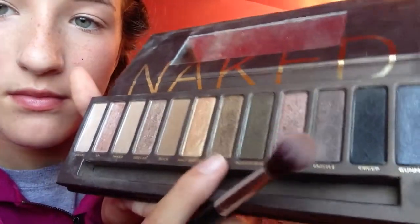I'm going to take Smog, which is a kind of darker color, and I'm just going to apply it to my outer V.